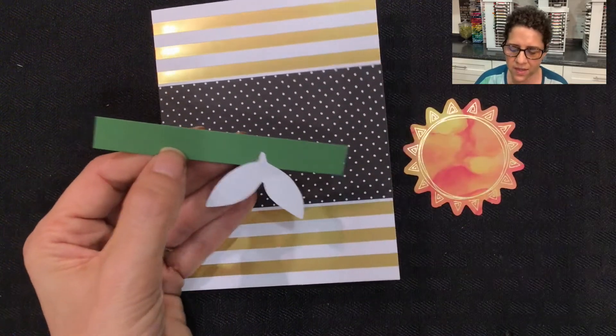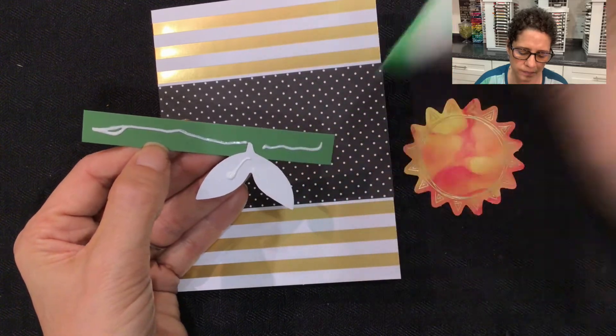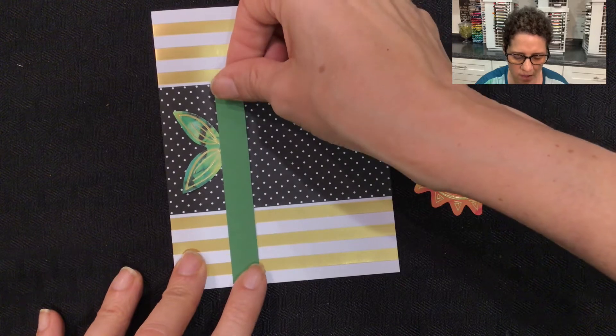So that's where I want that to go, so I can flip this around. I'm going to add my liquid glue to the back, then flip this around and stick it right down onto the front of the card.